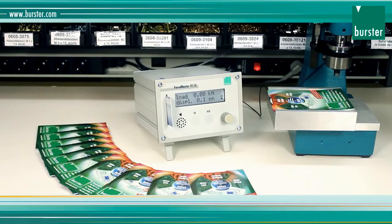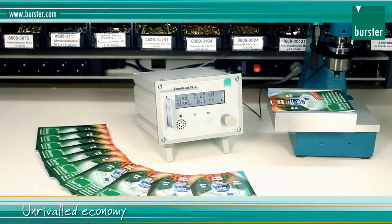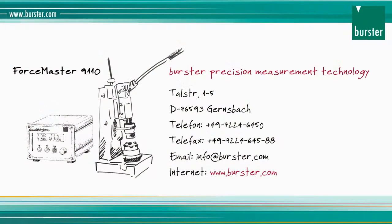Your easy entry to quality monitoring. Unrivaled economy. Flexible. And super easy.